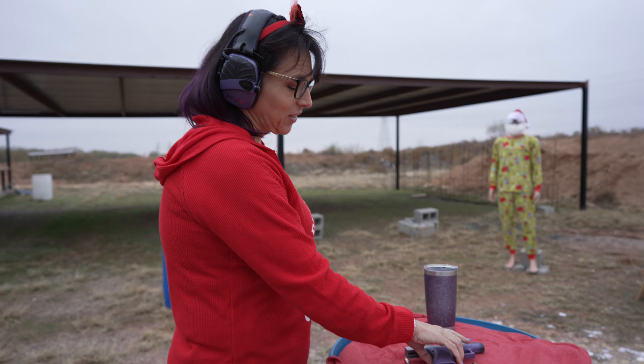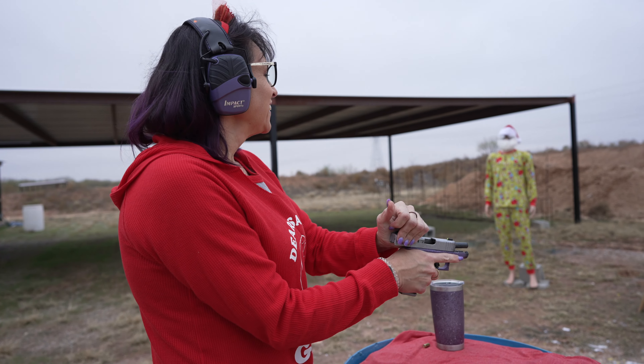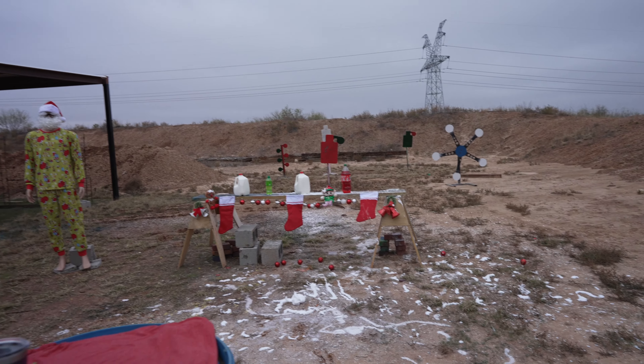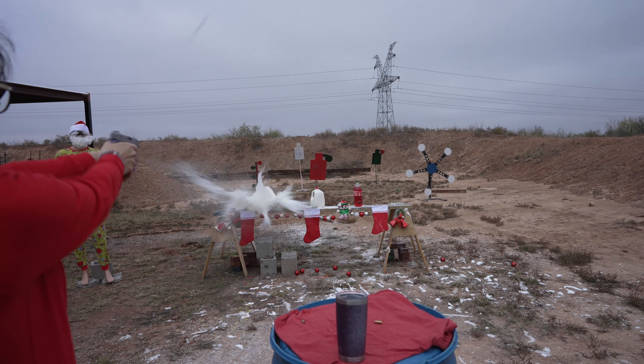Another week closer to Christmas and I've got something in my pants that will make a perfect Christmas gift. You know what it is? I'll show you.